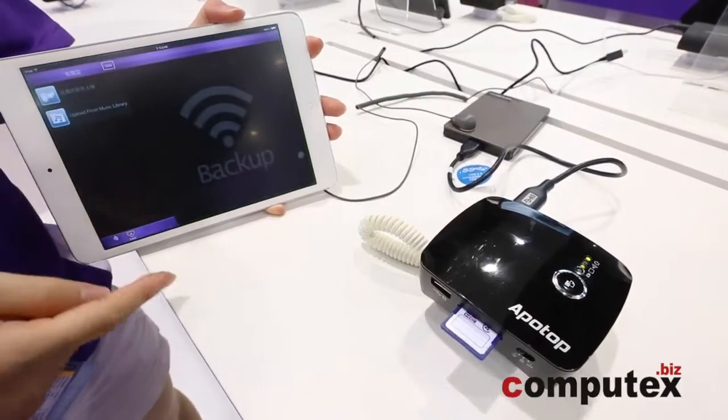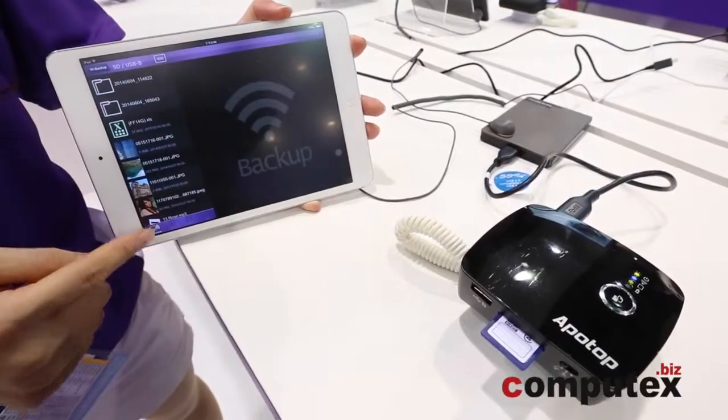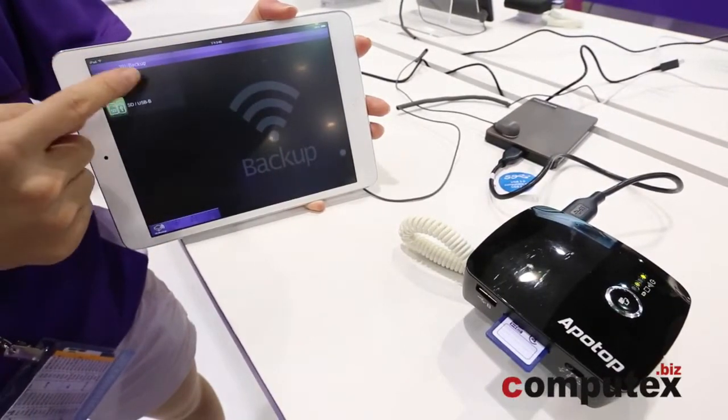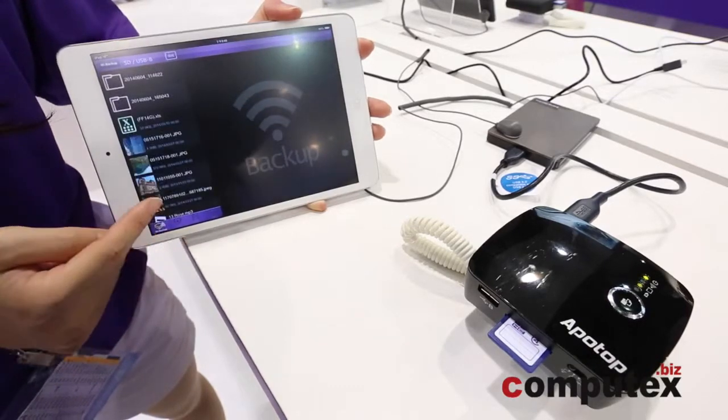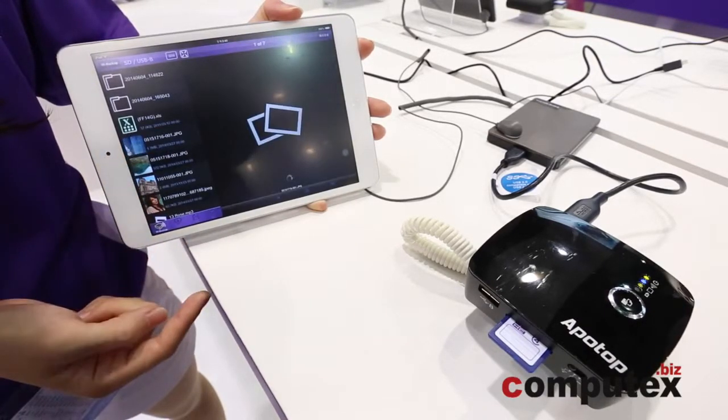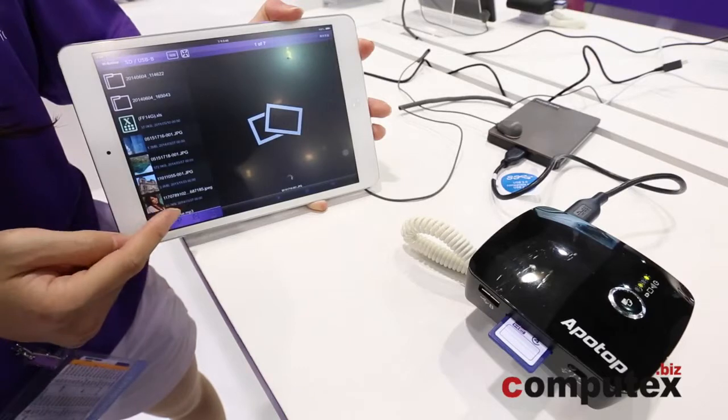We can open up the app where you see all the files under USB. You can see all the files have been copied onto the external hard drive.